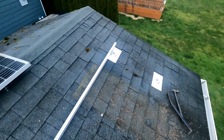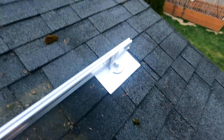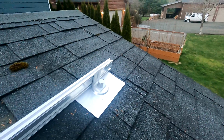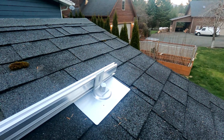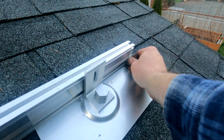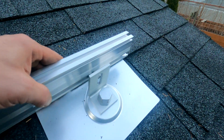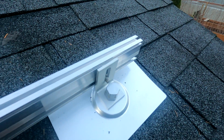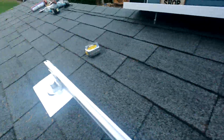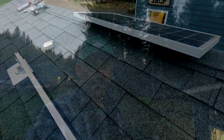This kit came with four rails and eight mounts, but I'm only going to use two of the rails — my panels are narrow enough that I don't need all four to fit three panels. Now that I've got the flashing mounts fixed, I just need to slide the bolt in, put a nut on it, and do the same for the other mounts so we can clamp the panels into place.